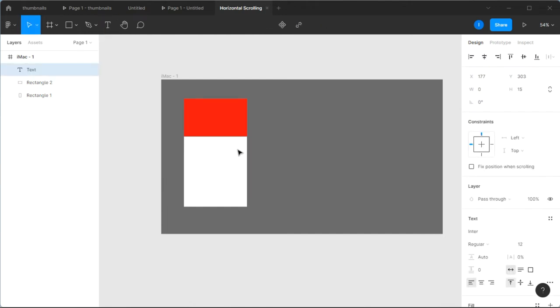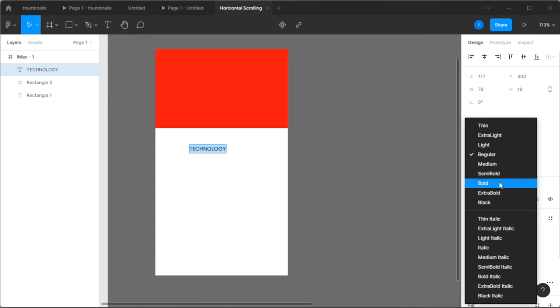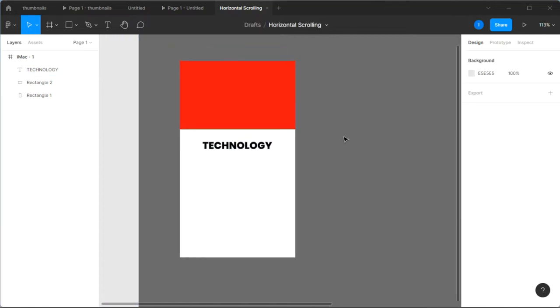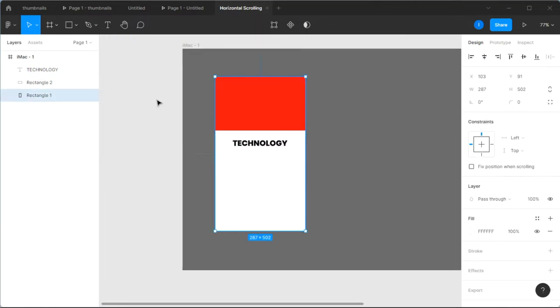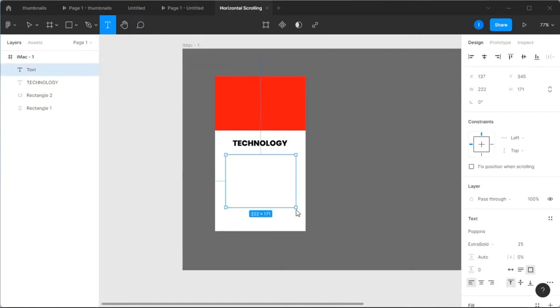Next we're going to insert some text. The first text I want to type is 'Technology' because I love technology. I'm going to set the font to my favorite — Poppins — then make it extra bold and increase the size to 25. Let's place it in position. Then I want to add some text right below it, so I'll select my text tool and draw a text area there, reducing the font size to about 15.